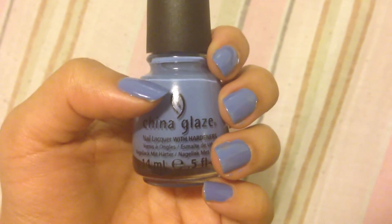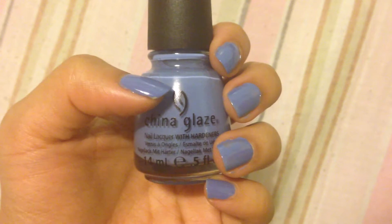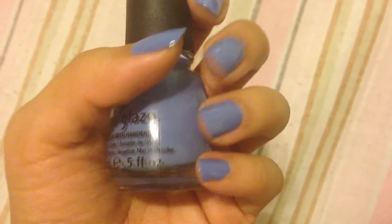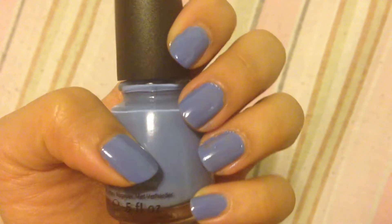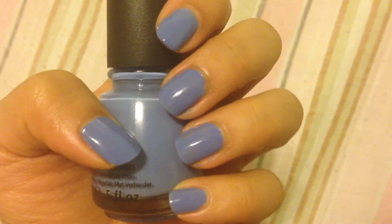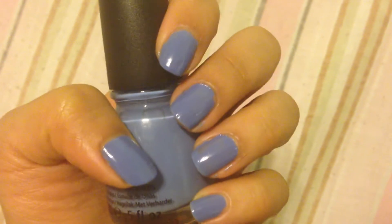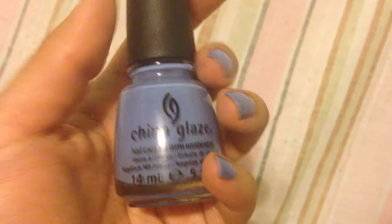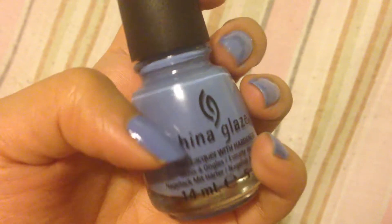Hi everyone, I'm Emi from XOXOEmi.com and this is China Glaze's Secret Peri Winkle — a muted blue periwinkle shade with a cream finish. Your first coat is going to be sheer, so this nail polish takes about two to three coats to become completely opaque.